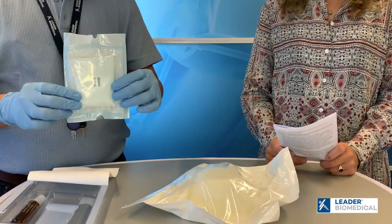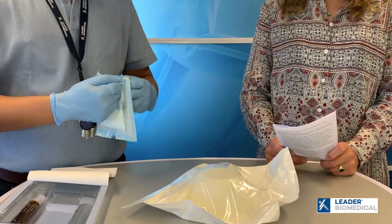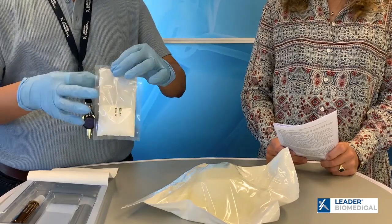Taking out the powder first, which is in the pouch. Just until it is like this. We will leave it for now.